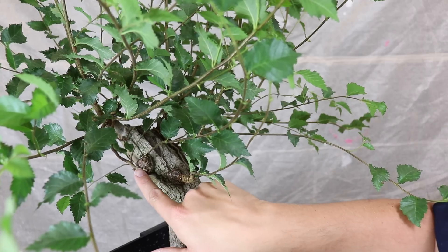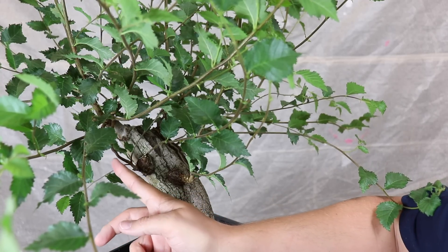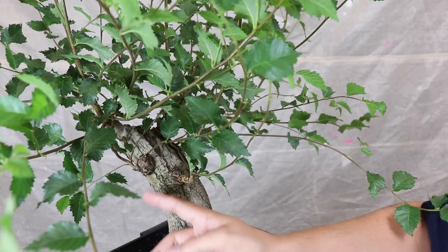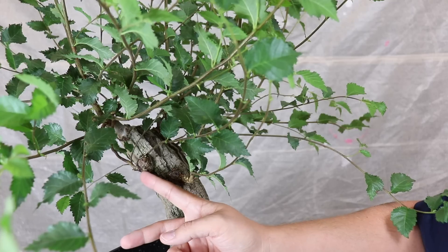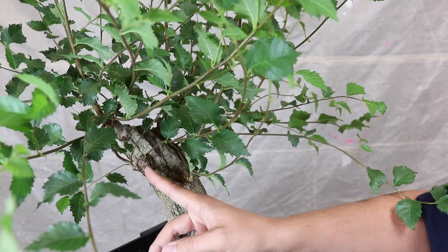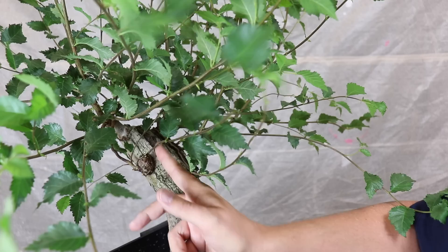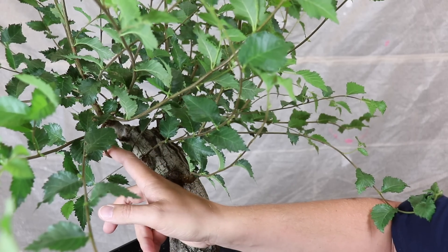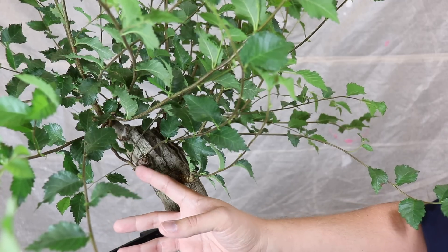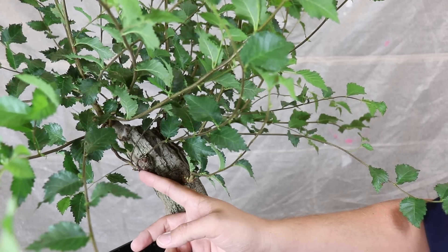Next up is this branch — this one's a bit of a disaster. We've got secondary growth going straight up, and this one is kind of coming forward, giving us a really big ugly knuckle. What I'm going to do is place a bit of wire, see if we can't position these slightly better and just let them grow, thicken, and hopefully as they grow and thicken it might resolve some of this weirdness with the knuckle.